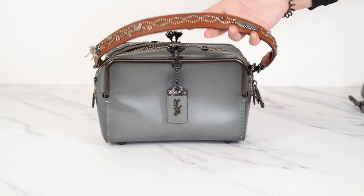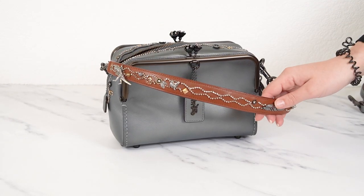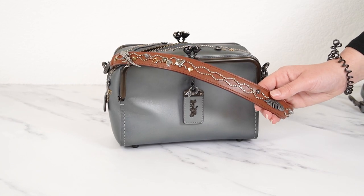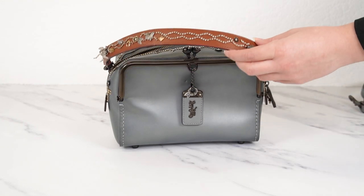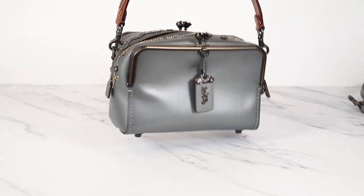Here it is with the strap on it. Some people don't like that the strap isn't the same color as the bag, but I think it's quite nice — it gives it that color block look. You could of course wear it with the long strap instead, or put a different strap on it if you'd like. I think it looks great.